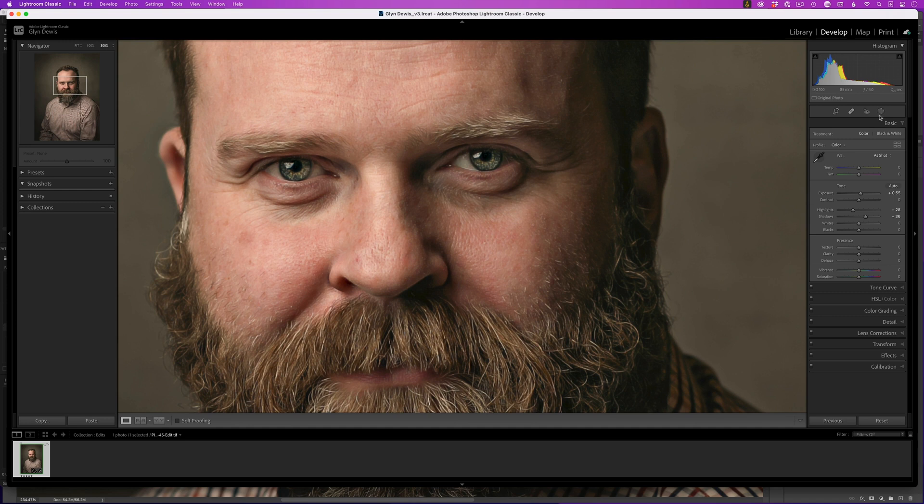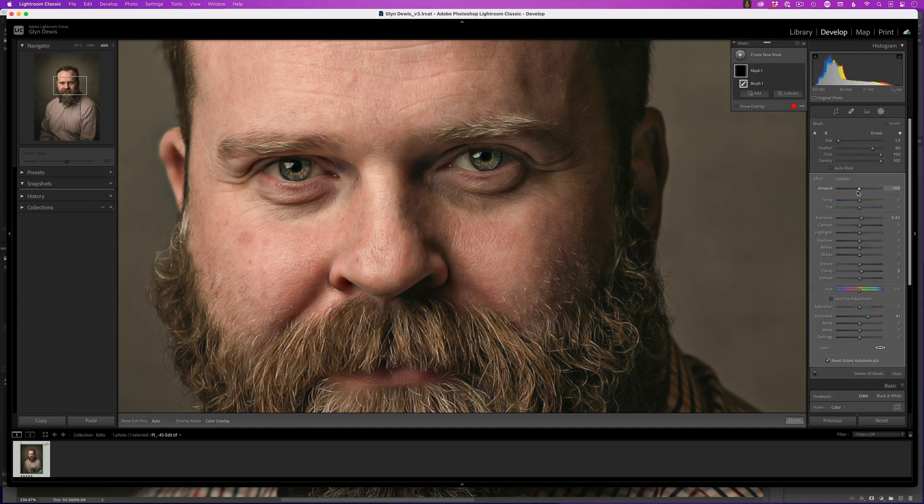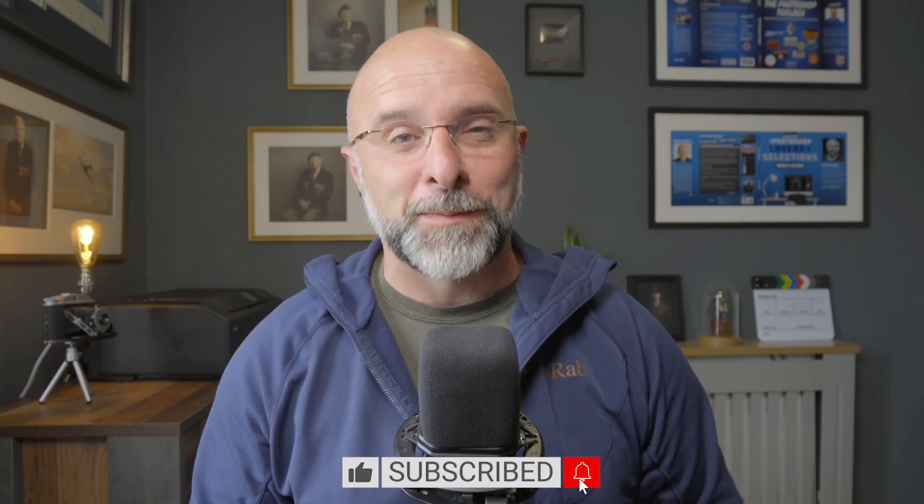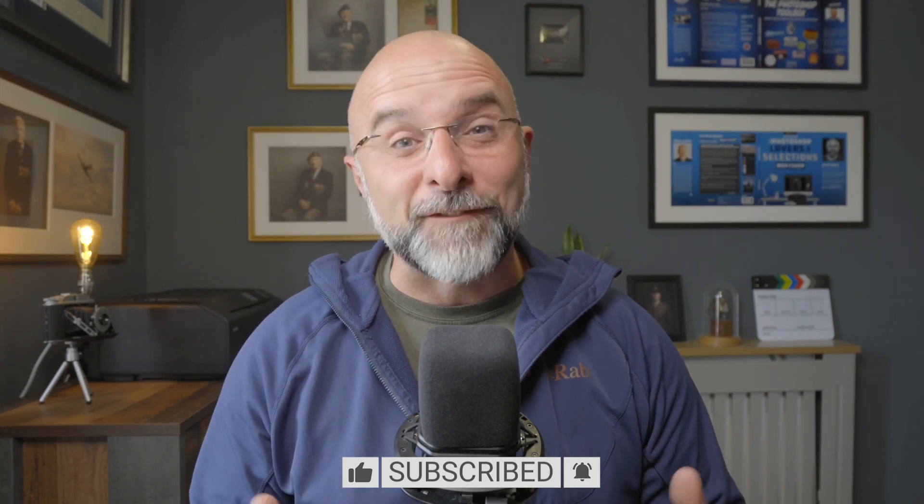This isn't a technique you can use on every portrait since not every portrait needs it, but for those where you want to really lift the eyes, this technique is fast, easy, and when used correctly is incredibly realistic. You could also do this in Lightroom, but that's for another video. A thumbs up and subscribing is a great free way to support this channel.